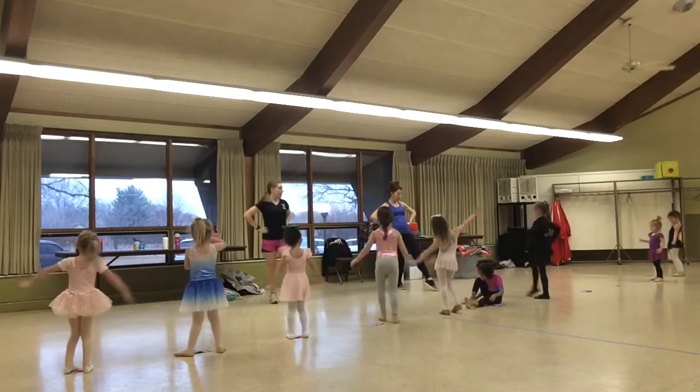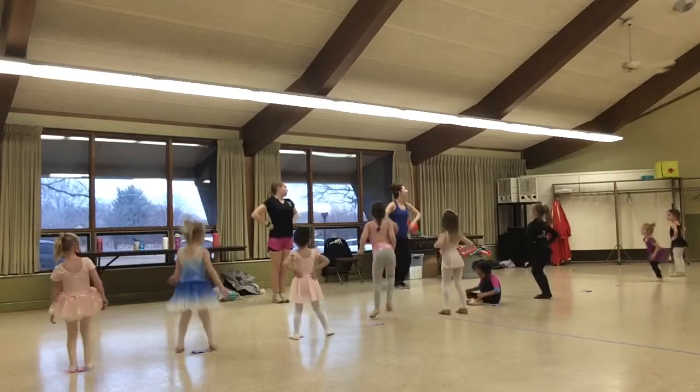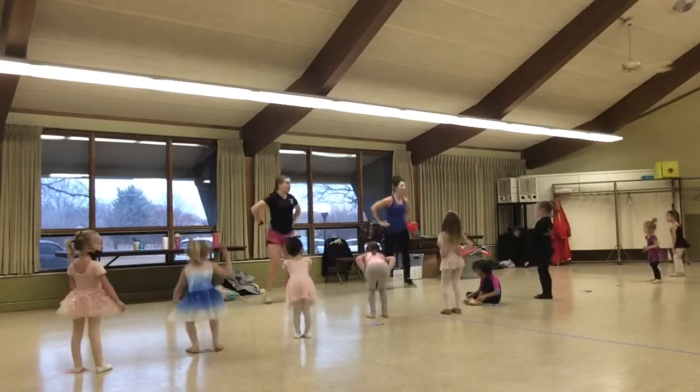Set, point, together, point, together, out, in, out, in. At first, down, pop, shake it.